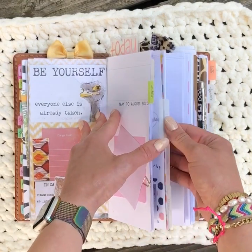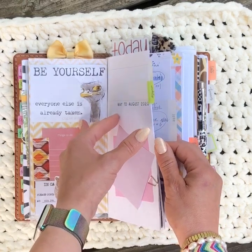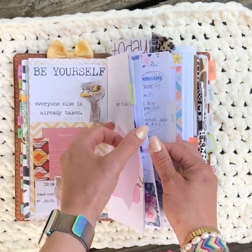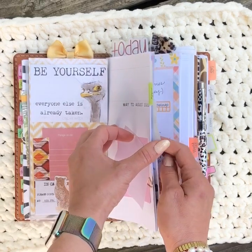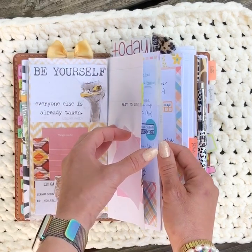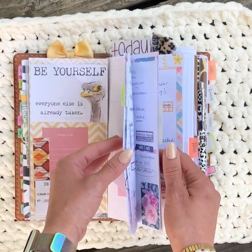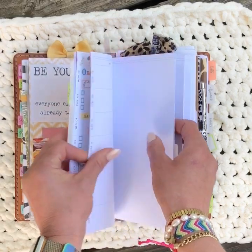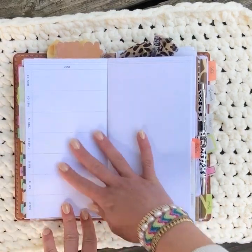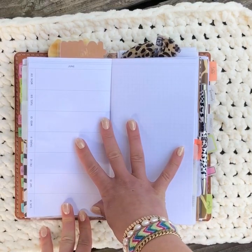Because I moved into this the last week of May, I did go in and back-plan using leftover stickers. I majority use Planner Kate stickers, so it was pretty easy because a lot of her colors coordinate. I did back-plan and I can show you what the insert looks like.